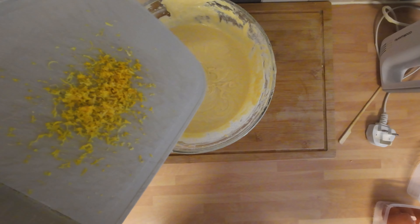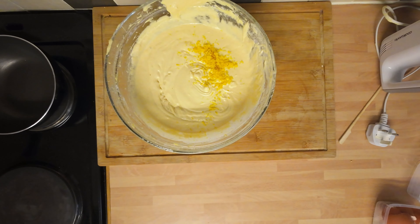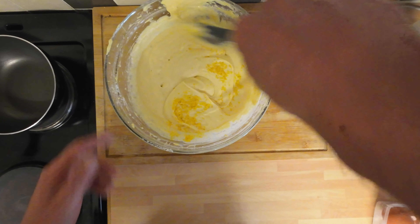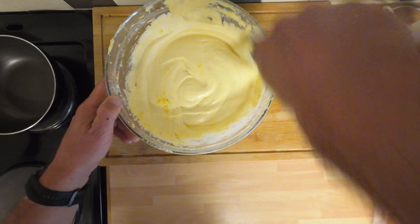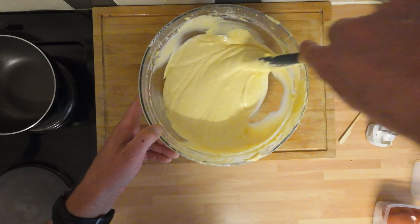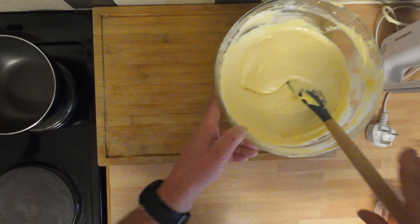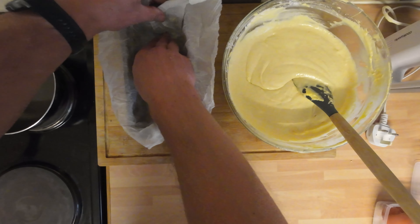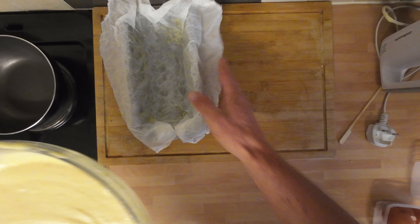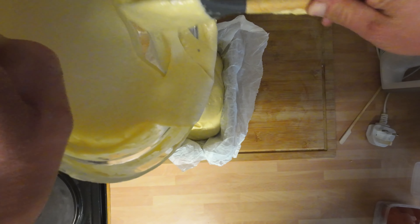Right, the batter's done. I'm just going to put the lemon zest in and give it a good mix up. I nearly forgot it, if I'm honest — it would have been a lemon drizzle cake without any lemon in! So give that a good mix in. Now we've got a proper lemon drizzle cake batter. We're going to bring in the loaf tin all nicely lined. My oven's preheated and I'm just going to tip this into the tin without making another mess.